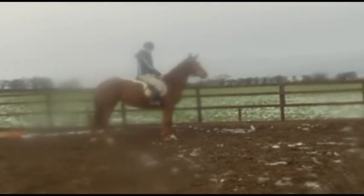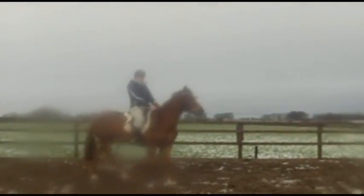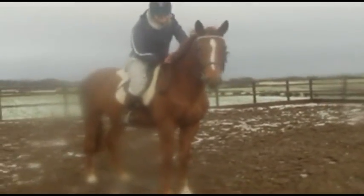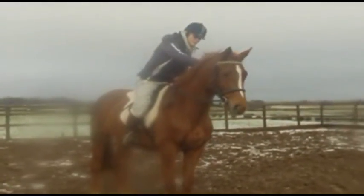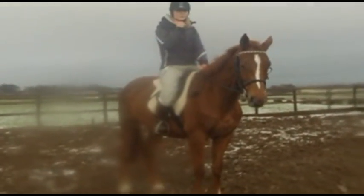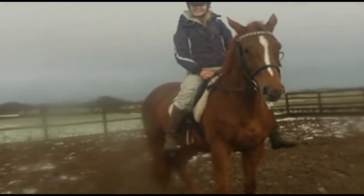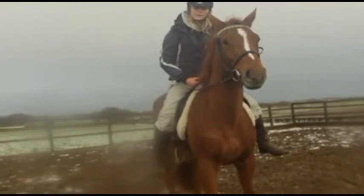Praise her to the hills when she's good — that'll make her come in next time thinking, 'that was quite nice last time, what can I do to get that response again?' There's no point in getting angry and fighting and getting frustrated when they're bad. But if you treat them fantastically when they're good, they'll look forward to that more than anything else. You don't want to come in here and get into an argument every time — that'll just make her not want to come in at all. But if you always come in and hit a problem, just calmly, confidently work your way through it. And you're doing really, really well. That's the worst she'll do — she's absolutely fine.